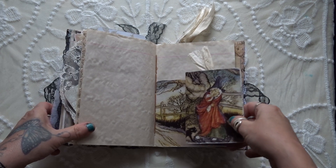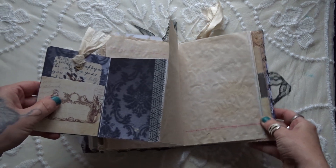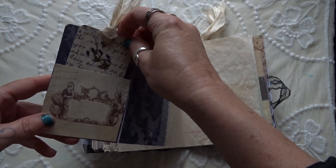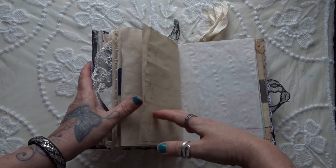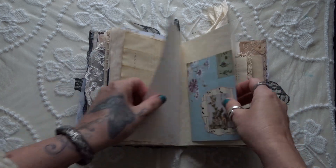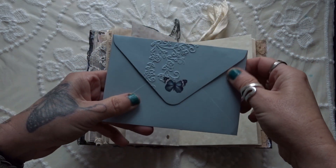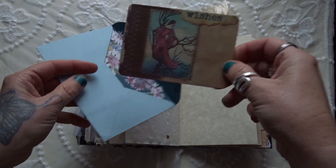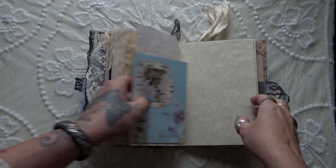And then this is Arthur Rackham again, and that flips out like that. And then on this side is another little pocket with a homemade tag there. And then I've just got an envelope that I've done some collaging on and a little bit of embossing. And then there's another Mrs. Cog fairy tale tags inside — 'wishes.' You could put a paper clip there, but I like just to tuck them.